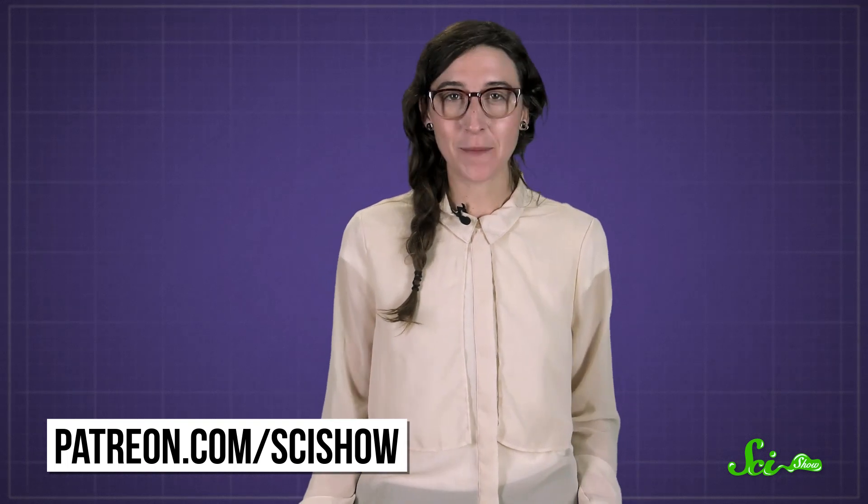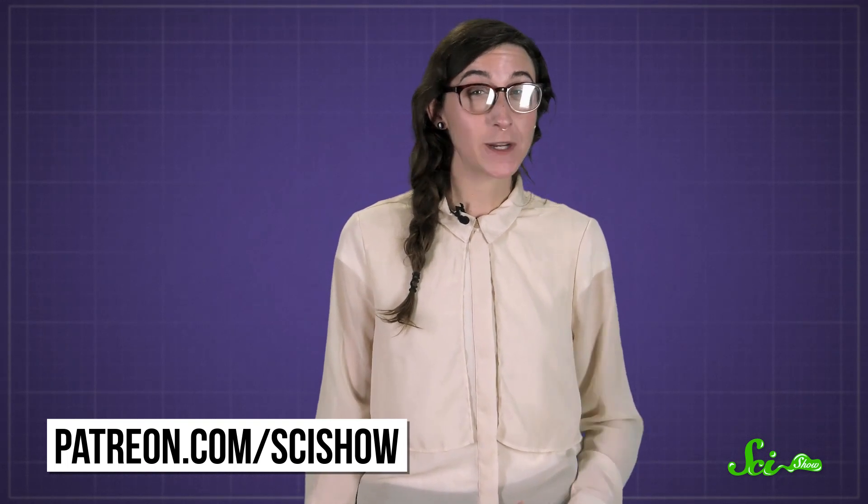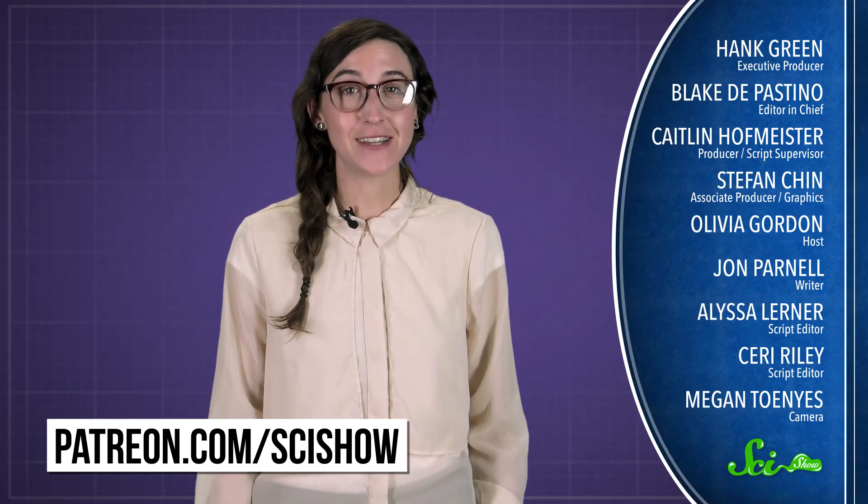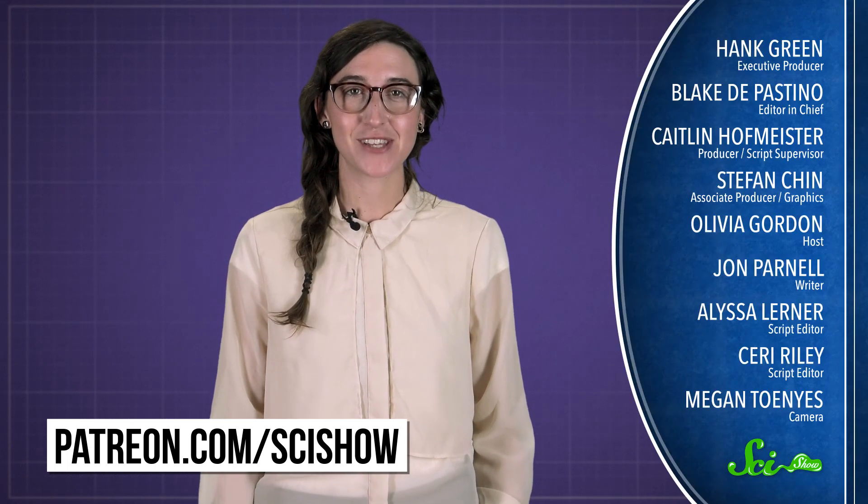Thanks to Patreon patron Diana Gibbs for asking, and thanks to all of our patrons who keep these answers coming. If you'd like to submit a question to be answered or get some videos a few days early, go to patreon.com/scishow, and don't forget to go to youtube.com/scishow and subscribe.